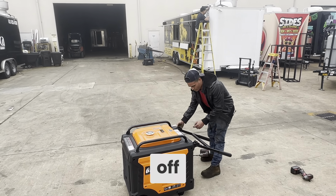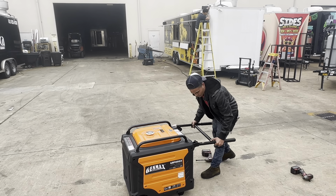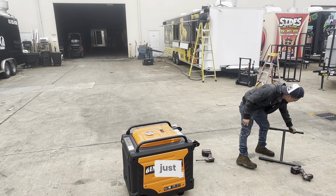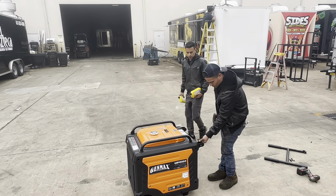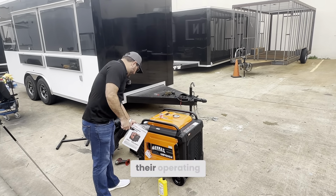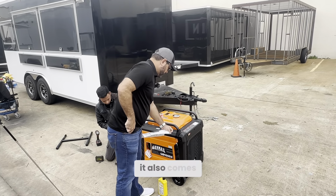Right now what we're doing is taking off all the accessories. We're going to take off the handles and the wheels because we're going to mount it on the tongue of our trailer. You don't really need all those things — you get to keep them and use them later, or if you're not going to mount it, just keep them on so you can haul the generator around.